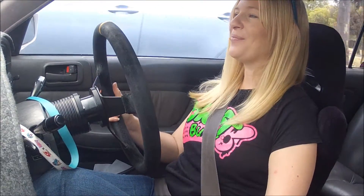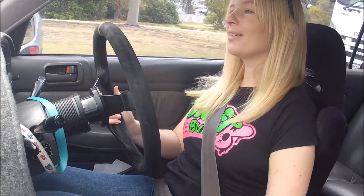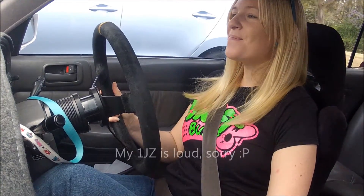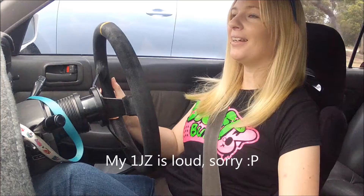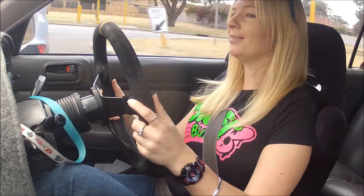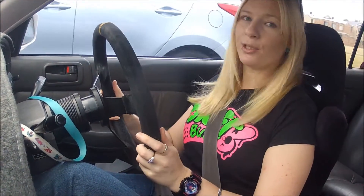Hi, so I'm Shannon. I'm essentially building together a video diary of the rebuild and repair of my Mitsubishi Evolution 7.